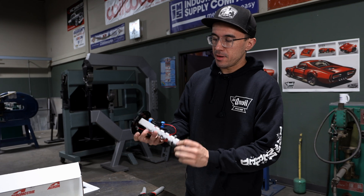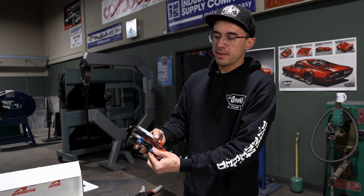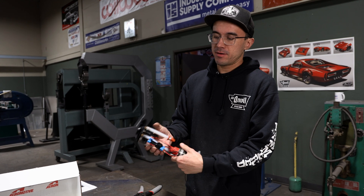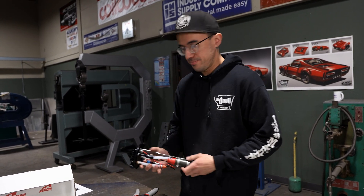Now that we have our clamps made up on both the pickup and on the tank itself, there's one connection that needs to be made — you just plug them together. Now this is ready to be installed in the fuel tank and wrap this install up. Let's go.